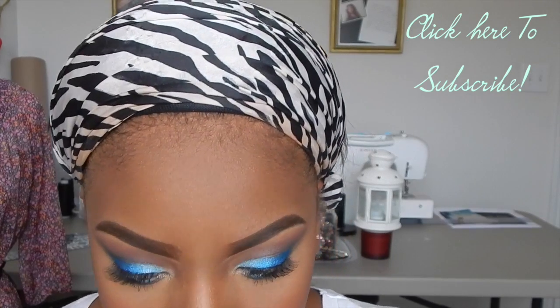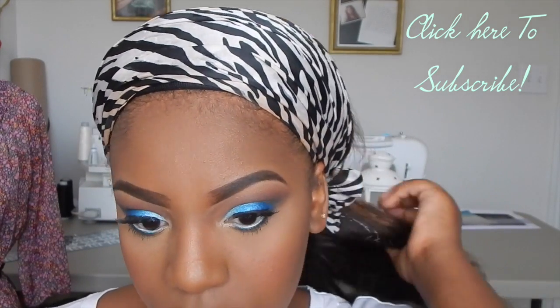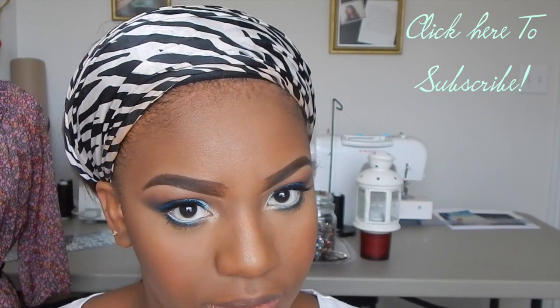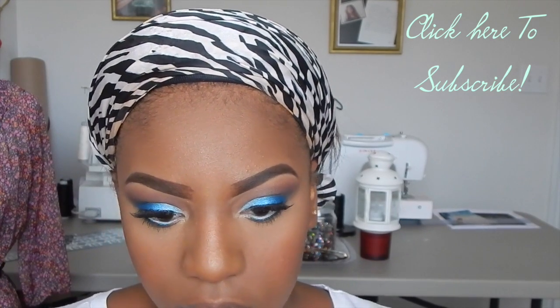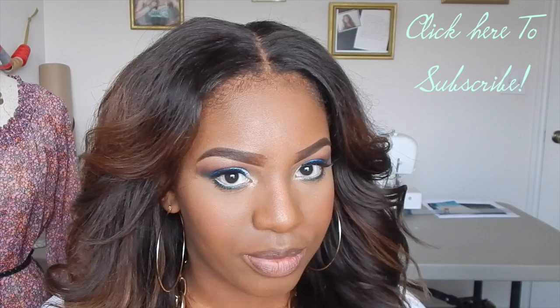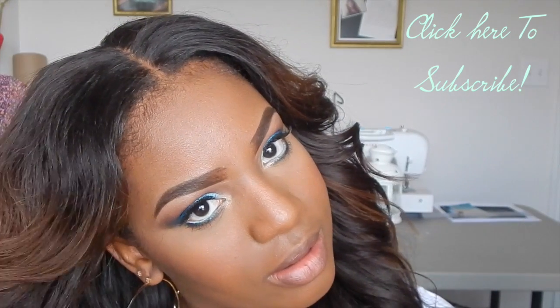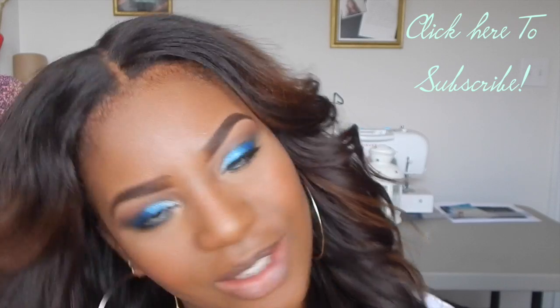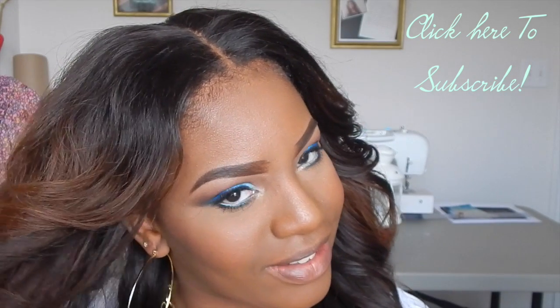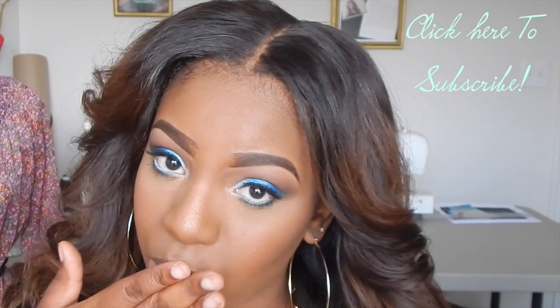Okay guys, the full face is done and now I've done my hair so you can get the full effect. My hair is done, my makeup is done, and I look gorgeous! I hope you guys like this video — if you do, give it a thumbs up and let me know how you feel about this look. I can't wait for my next color series video. See you guys next time — bye!